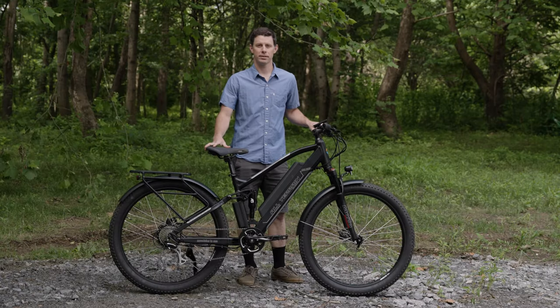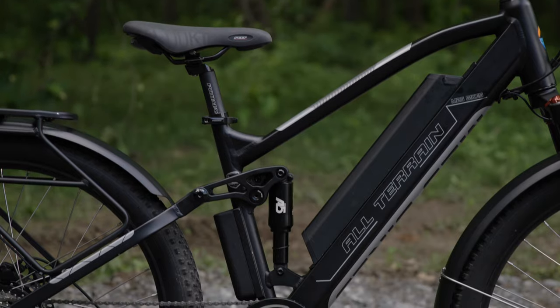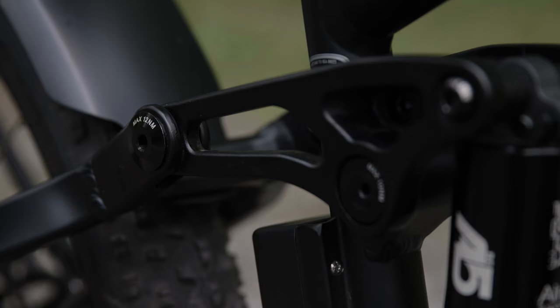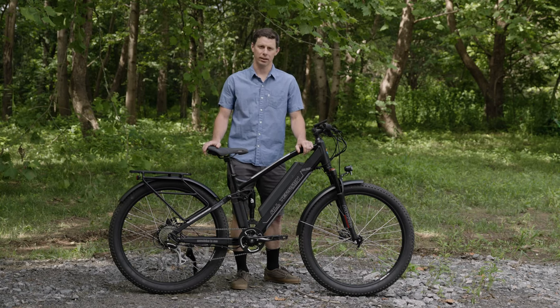Hi, I'm Dan with M2S Bikes and this is the all-terrain R750 Sport Full Suspension Commuter Bike. This bike comes with a full suspension aluminum frame with sealed bearings at all pivot points, as well as torque spec at every bolt for maximum durability and low maintenance.